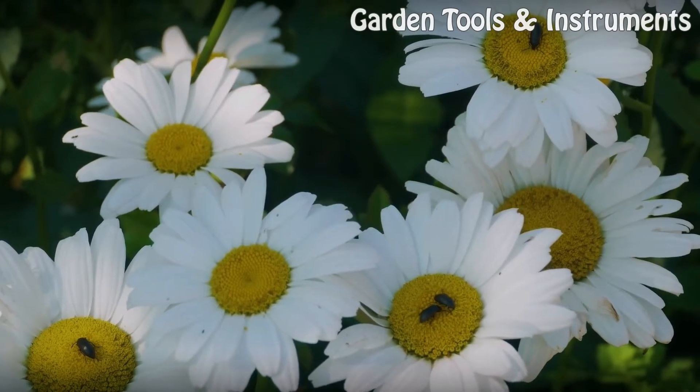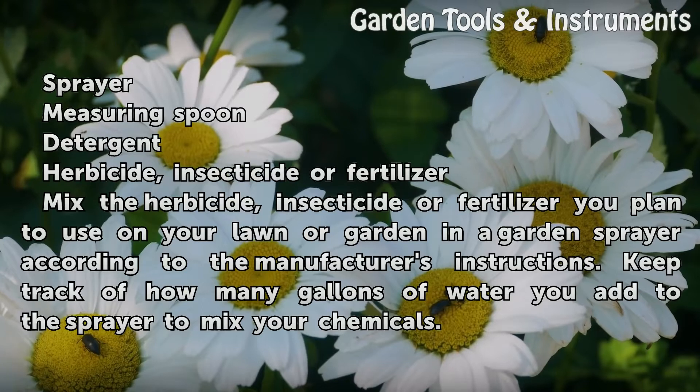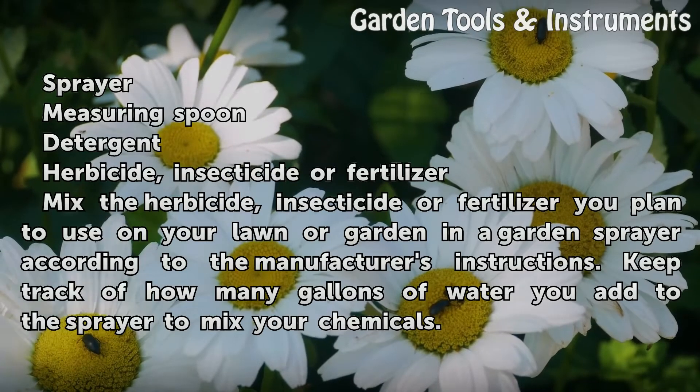Things You'll Need: Sprayer, measuring spoon, detergent, herbicide, insecticide or fertilizer.